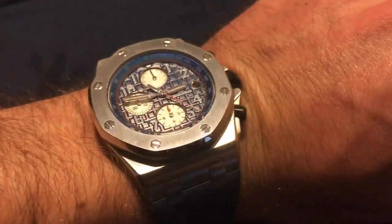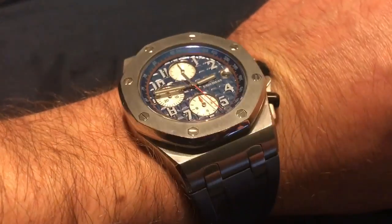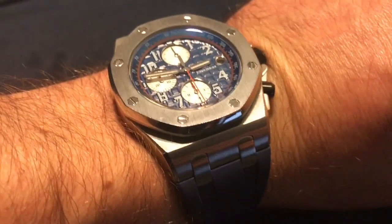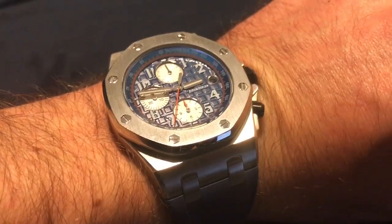Here it is — the D-Done homage to the Audemars Piguet Royal Oak Offshore. An interesting watch. Thanks for watching — leave me a comment if you want to share something about this watch, and definitely subscribe to the channel. Take it easy, bye!